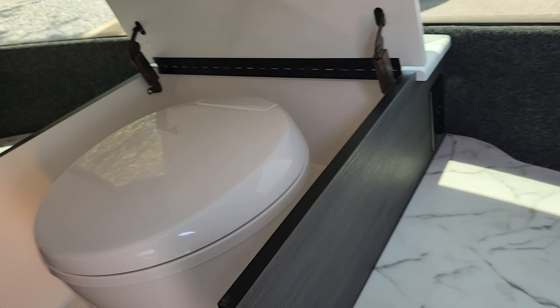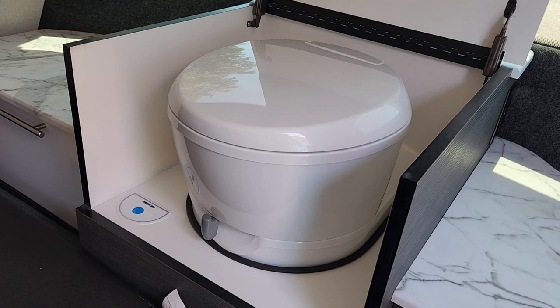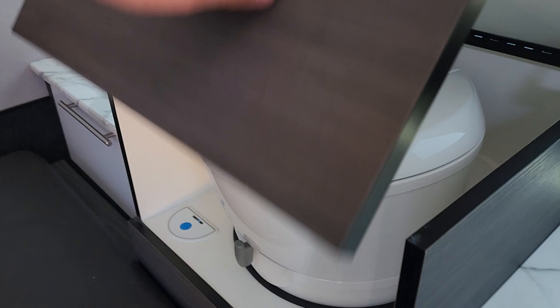Now you're asking where the toilet is with this unit. You're actually going to open up right here, fold that over, and that is where you're going to find your Thetford toilet. That dumps into your cassette on the outside.